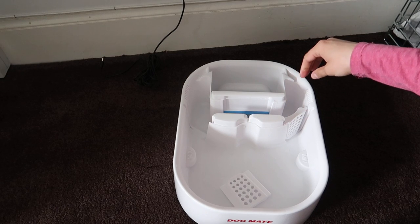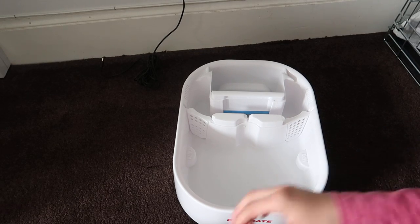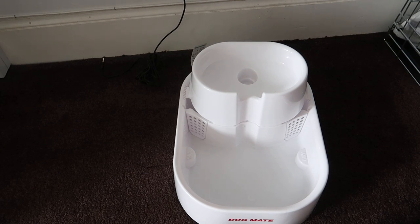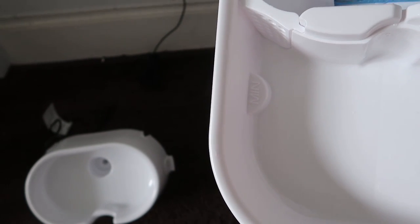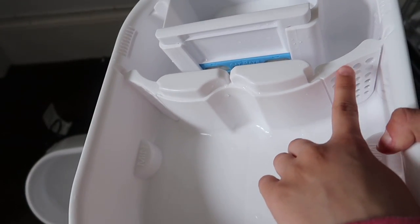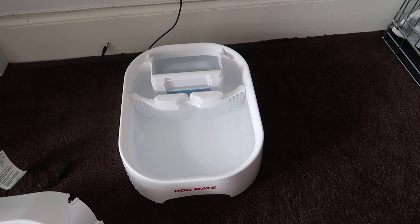You slot these in and the top bit clips on. I'll go and fill it up with water so you can see what it looks like filled up. As you can see, this is the minimum level — the lowest it can go before it will stop working. I fill it up quite well; as long as it doesn't go over the top I think it's fine.